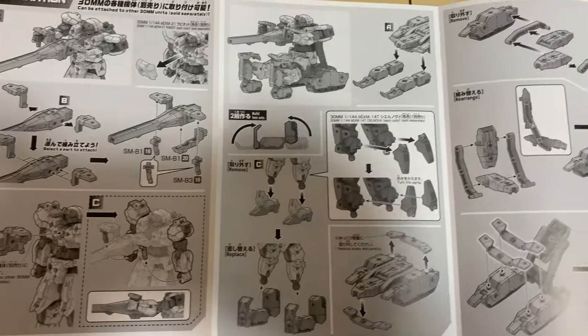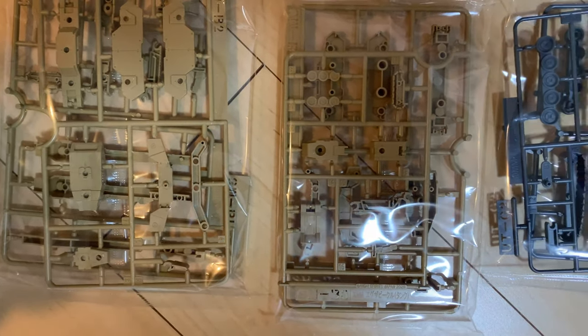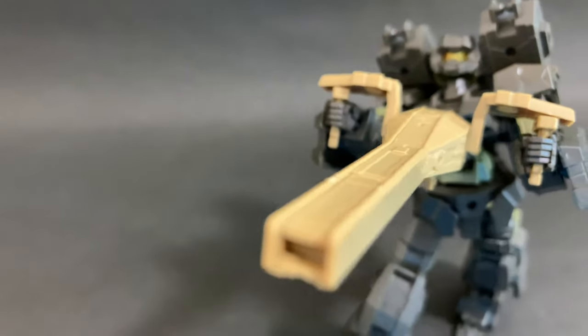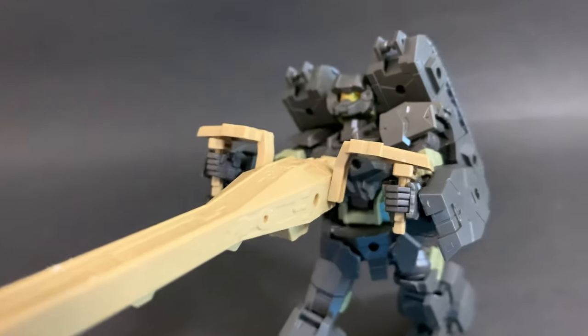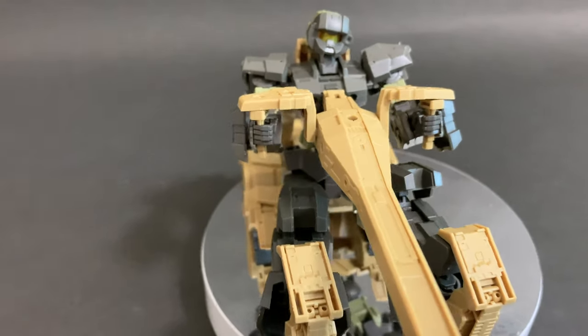With the tank there are not too many runners, quite simple to put together, and it can be used three ways: as a tank, as a gun for other 30 minute mission units, and as a tank vehicle — the support unit.